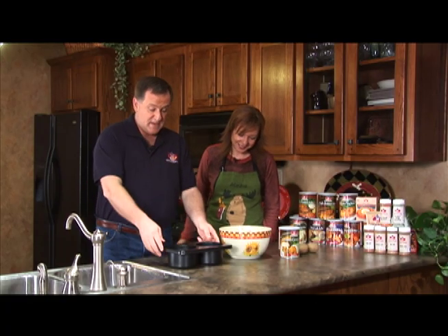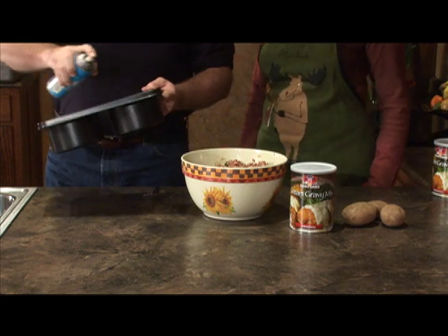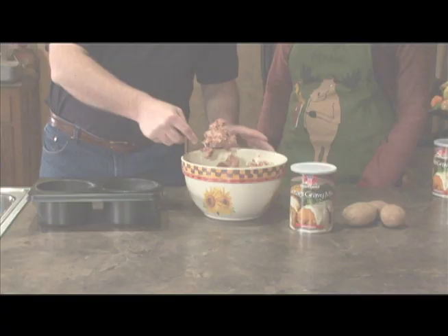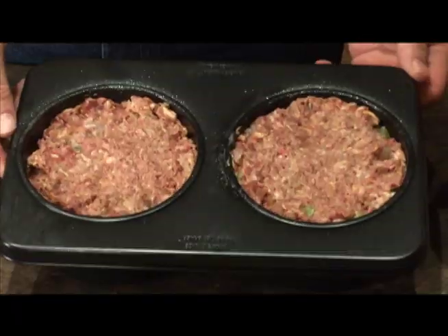Go ahead and prepare your meatloaf. All you do is spray your five-inch better baker with your favorite cooking spray. After spraying the pan real good, you just get your meatloaf and you have to kind of push it down on the sides. Bake this at 375 for about 30 minutes.